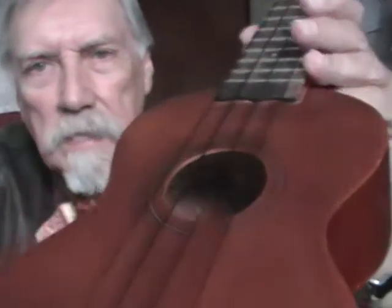It's got a conventional kind of bridge that you just loop the strings into — not the end of the string — and it just slips into that little cavity on the back edge of the bridge. So it's very plain Jane, and very, very simple.